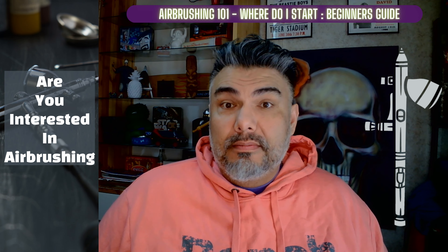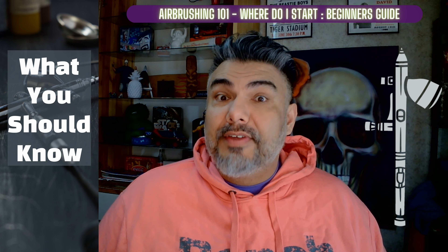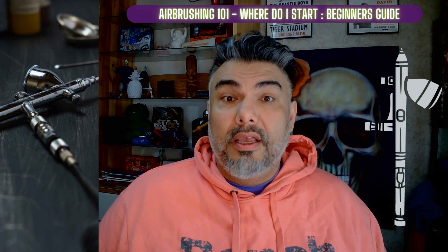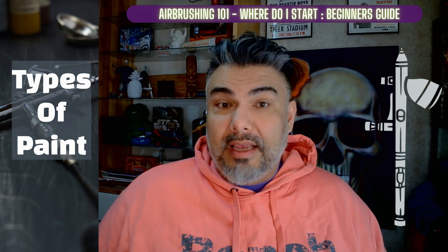Are you interested in airbrushing? If you're looking to get started, there's a few things you should know. In this video, we'll cover everything you need to know to get started with airbrushing, including the tools you'll need, the types of airbrushes available, the types of paints, and tips for practicing and improving your airbrushing skills.